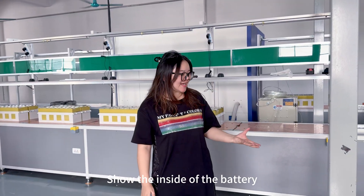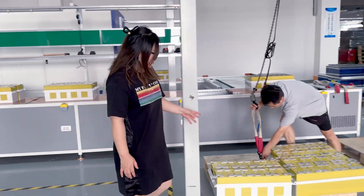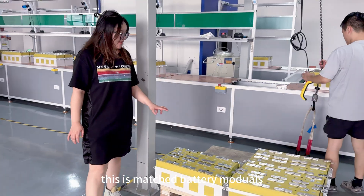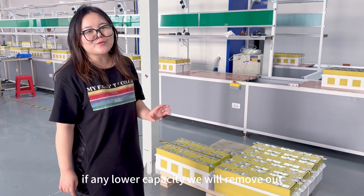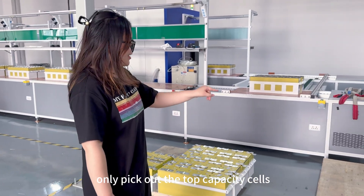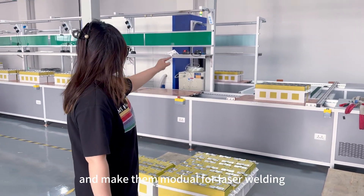This is the inside of the battery. This is the next battery pack module. We will remove all these, pick out the top capacity cells, and make the module for the battery.